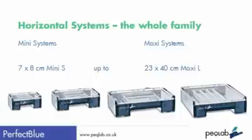Let's start with horizontal tanks. There are 12 systems in this range, from the 7x8cm mini small, right up to the maxi large and extra-wide models.